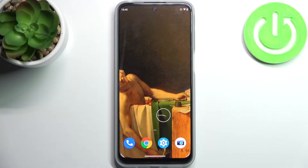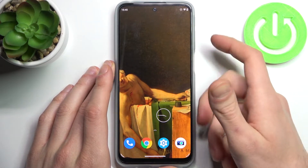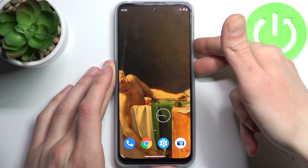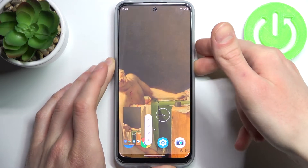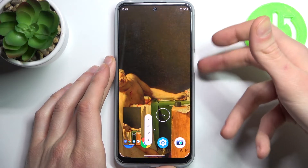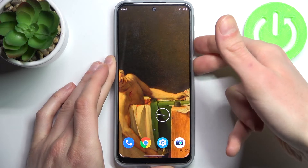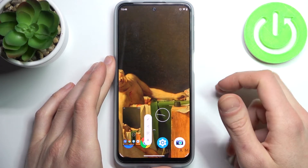Here I have the Motorola Moto G41 and today I'm going to show you how to take a screenshot on this device. You have to hold down a combination of keys — the power key and volume down — at the same time for about a second. Let me show you one more time: power key, volume down, and that's how it's done.